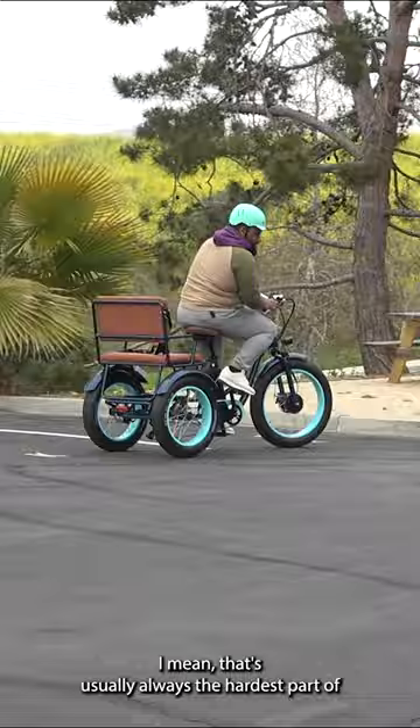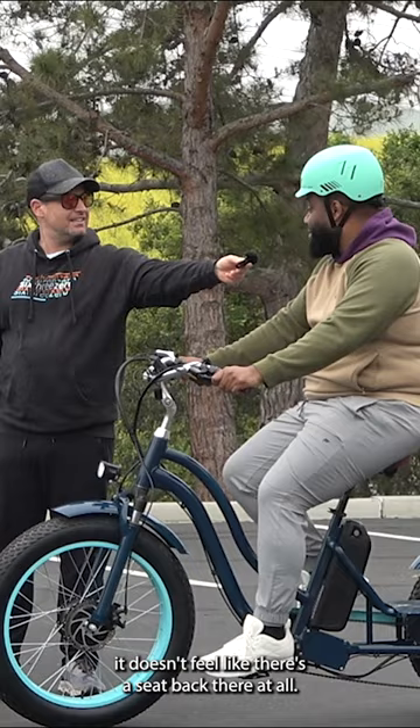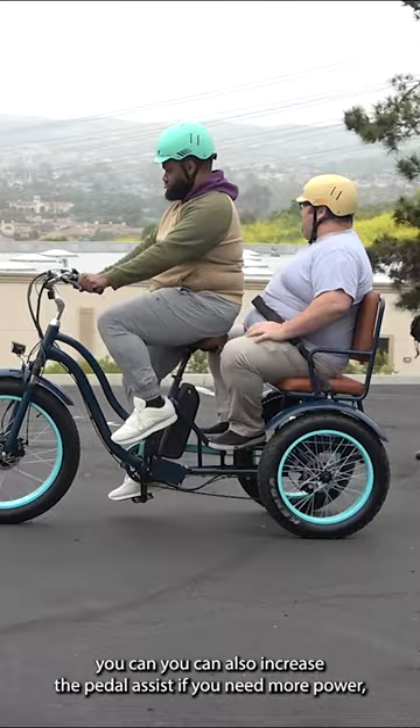It's easy to steer? Definitely. It doesn't feel like there's a seat back there at all. It picks up so fast even without the accelerator. You can also increase the pedal assist if you need more power.